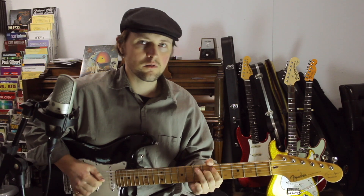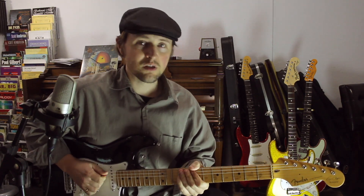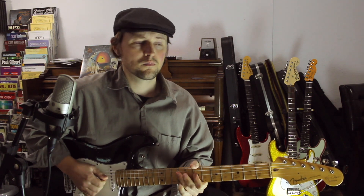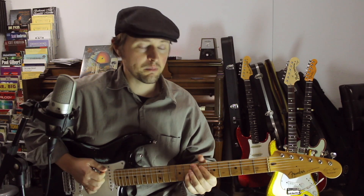Now suppose we have a more interesting chord progression — not just one chord, but let's say a 12-bar blues. A really basic 12-bar blues: back to E, to B, A, to E, B.